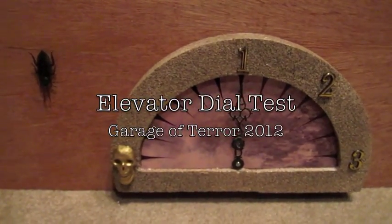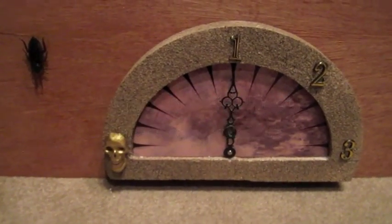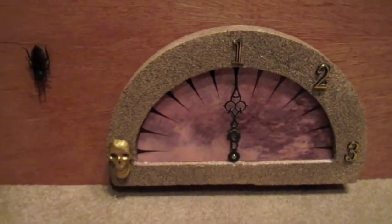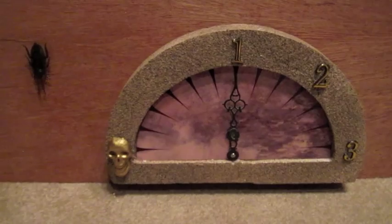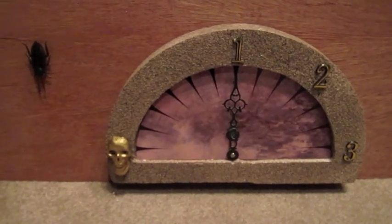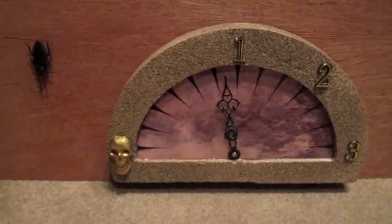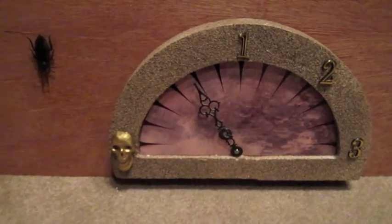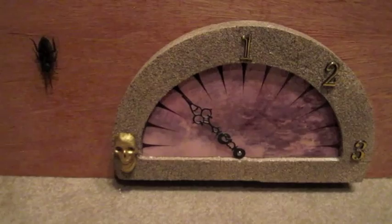Here's my first test of my elevator dial. I decided to go old school this time. Rather than using lighted LEDs like I've done in the past, since this is a crypt, I thought it'd be cool to go old-fashioned and do it with the dial that goes down to the crypt.